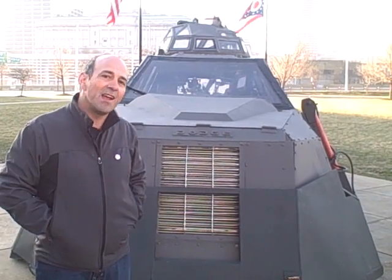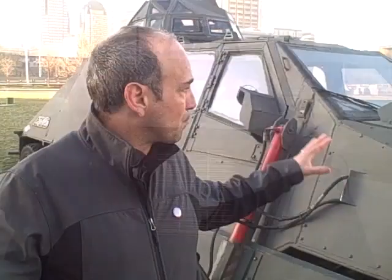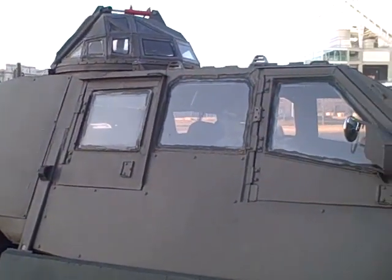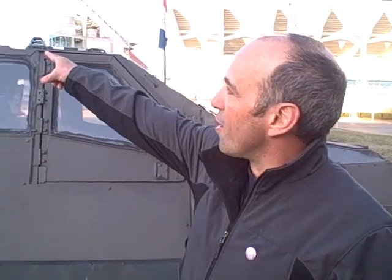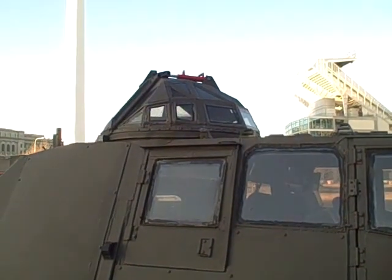Hi, I'm Sean Casey and this is the Tornado Intercept Vehicle. It's pretty much a 14,000 pound movable tripod. The idea is to get in the path of a tornado so that we can film through our turret — the actual wind is coming right at us and impacting us.